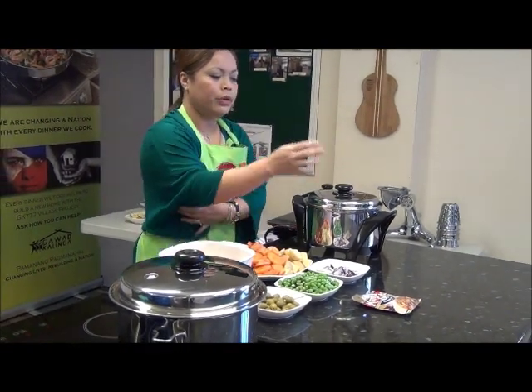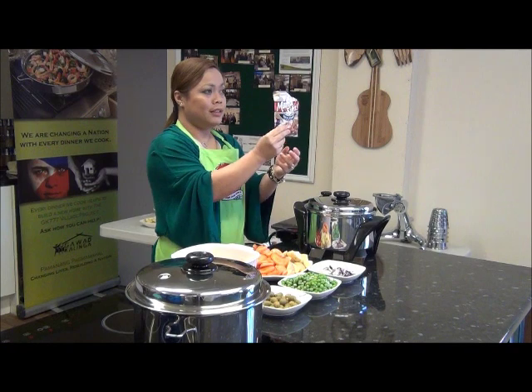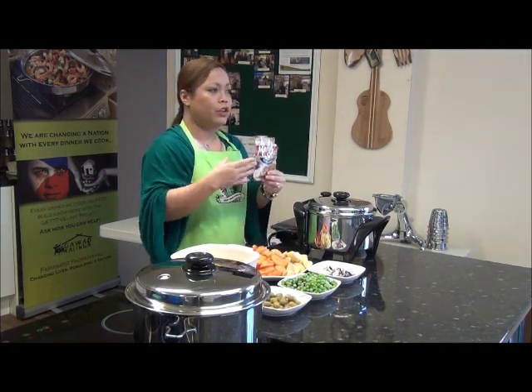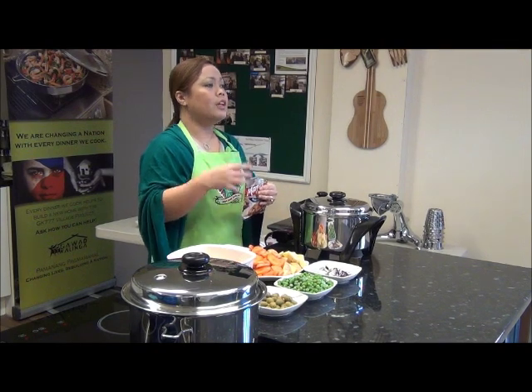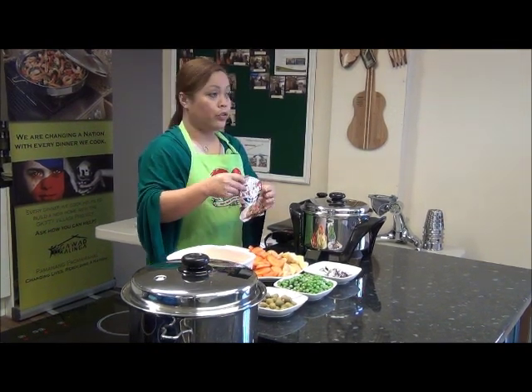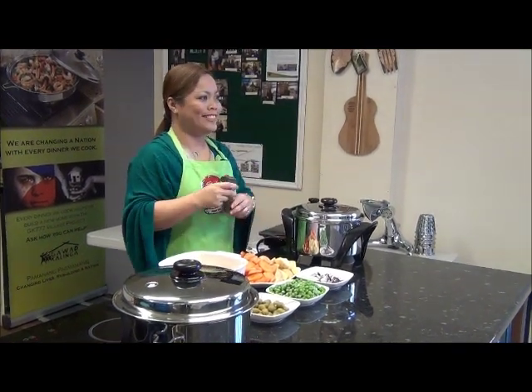We're going to flavour it with our frittata mix. If you don't have this at home, you can do your own mix using ketchup, soy sauce, and some pepper to taste.